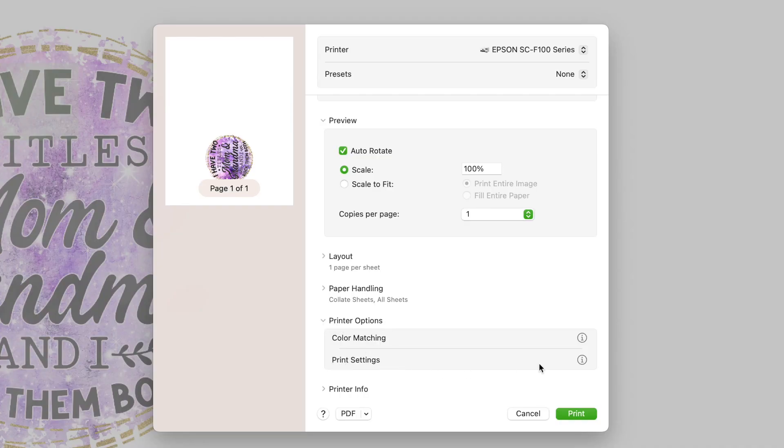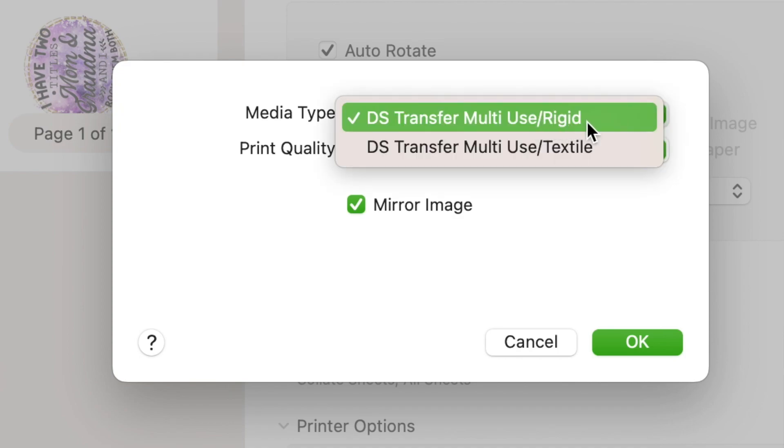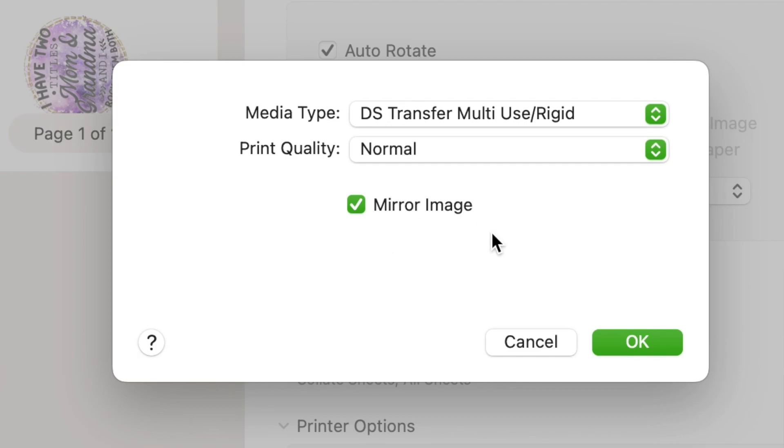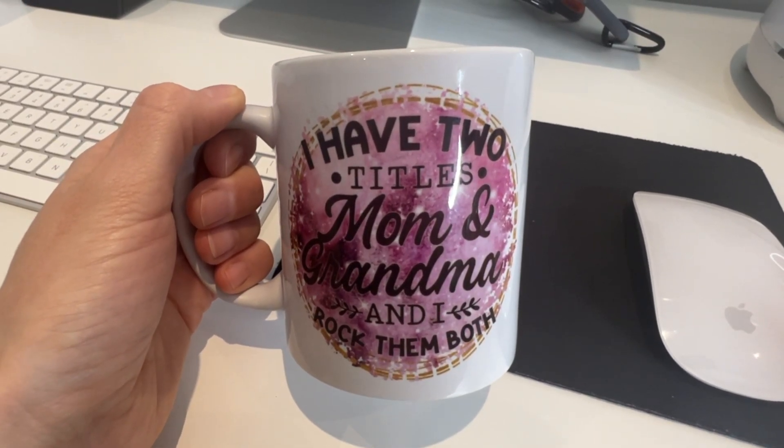Now once again under Printer Options we need to go to Print Settings, and under Media Type make sure this is also selected to Rigid, unless you're doing a textile which you would select Textile for. Also notice Mirror Image is checked and that's what we want. Then you can press OK and have your printer print out your image and you should have the right colors. This is the very first mug I made using the Epson SureColor F170 and you can see it looks amazing — it has vibrant bright colors — but it's not the same color as I had on my screen; it looks a little more pinky, maybe a little red, and my color on the screen was more of a purple.